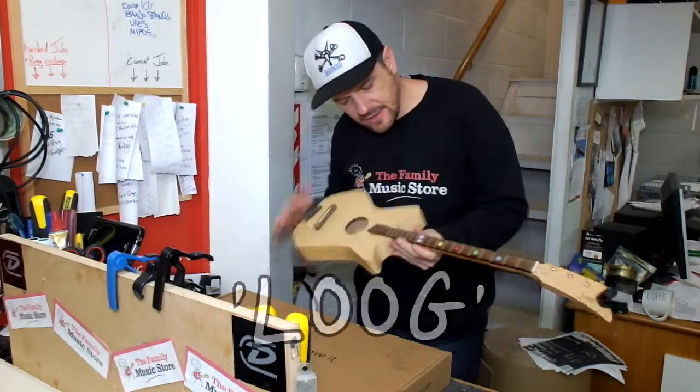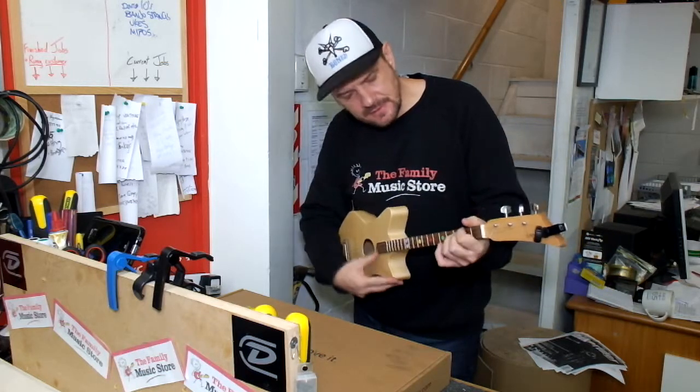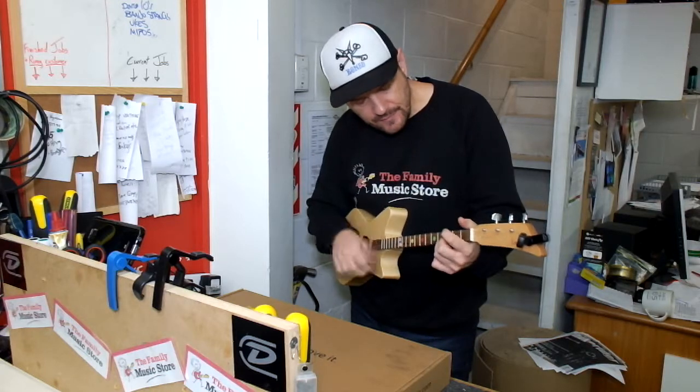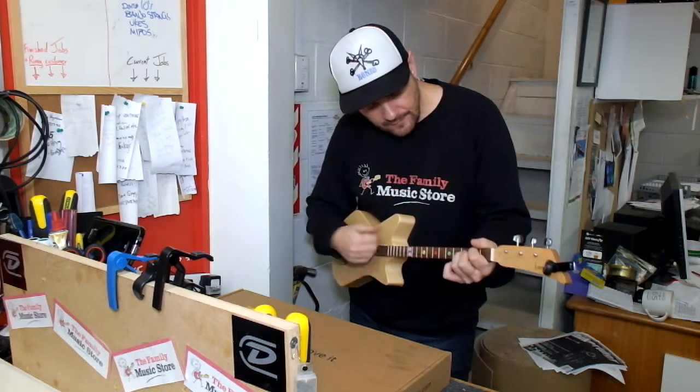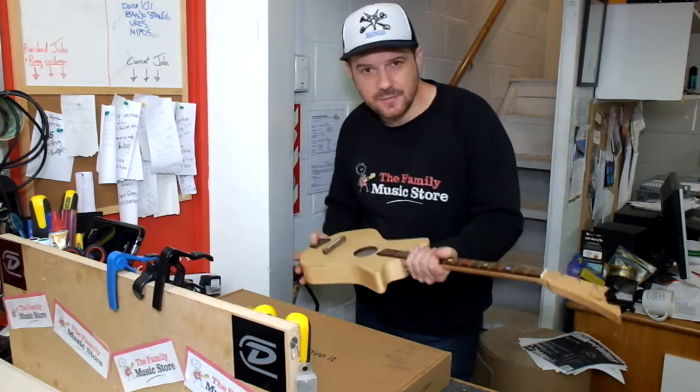The LOOG guitar is a three-string guitar, really easy to play. You don't have to learn the whole chords — you only have to learn half the chords. Great for beginners, kids, or anybody just wanting to have a go.